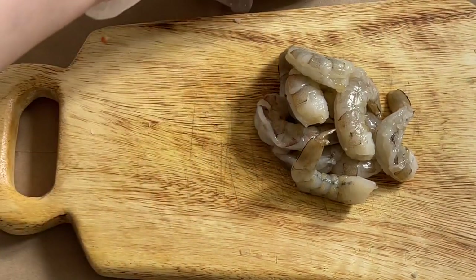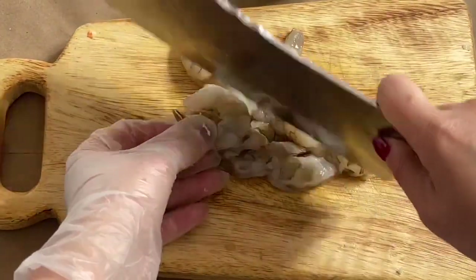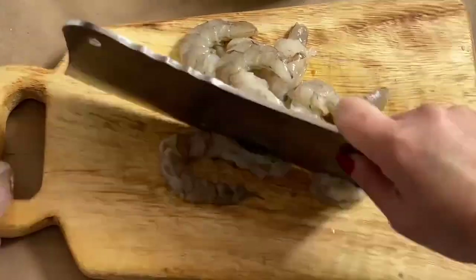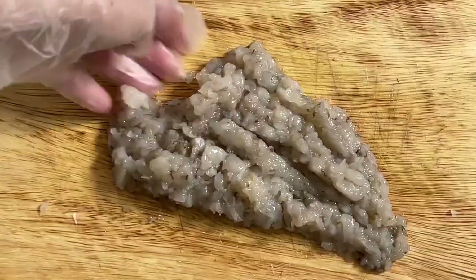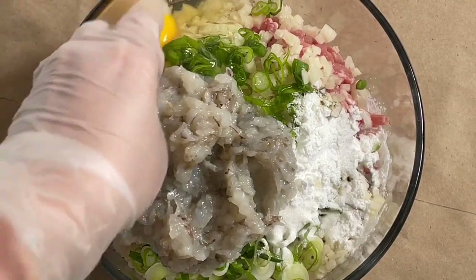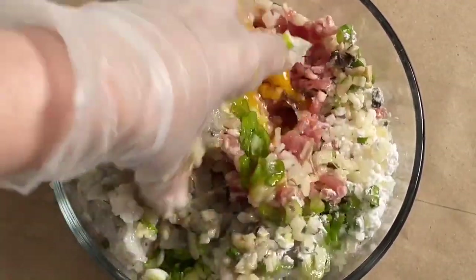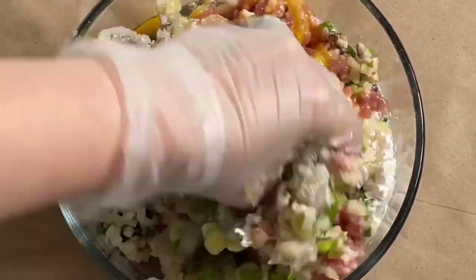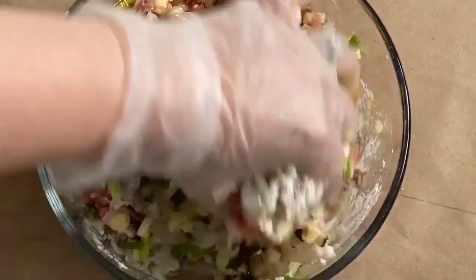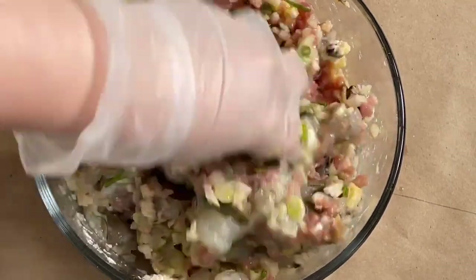Now you can set that aside. At this point, just use your knife and cutting board and kind of drop it in. You're going to mix everything together — just wear gloves and do this. Make sure you mix everything nice and well together with all that cornstarch. I love going to dim sum, and with everything that's happened we hardly can go there.